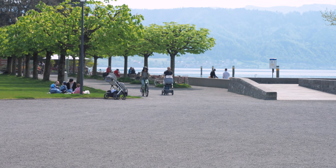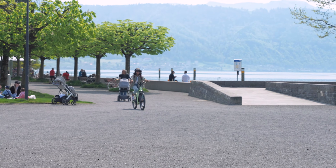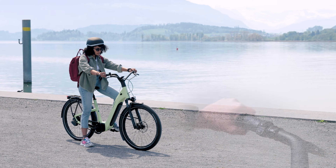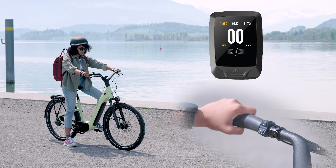On first setup the system needs to be calibrated. If calibration has not been done by your retailer, the system will notify you. You can calibrate your bicycle at any time.